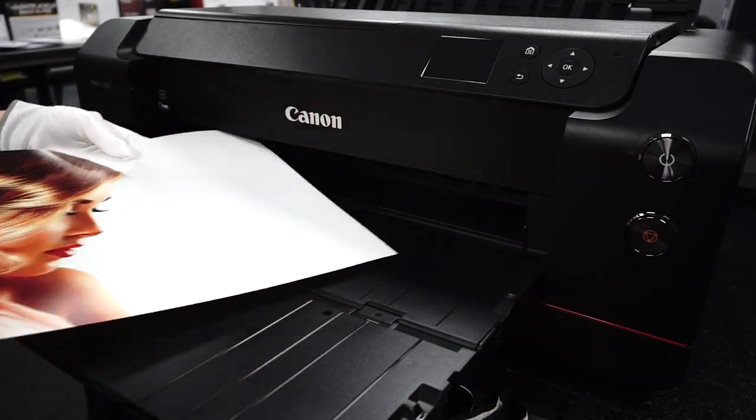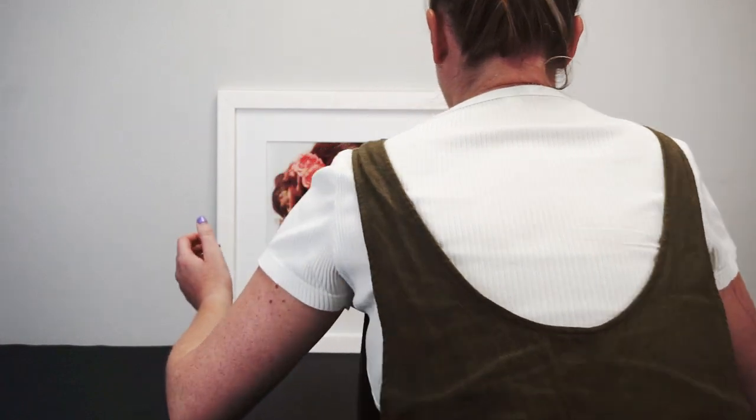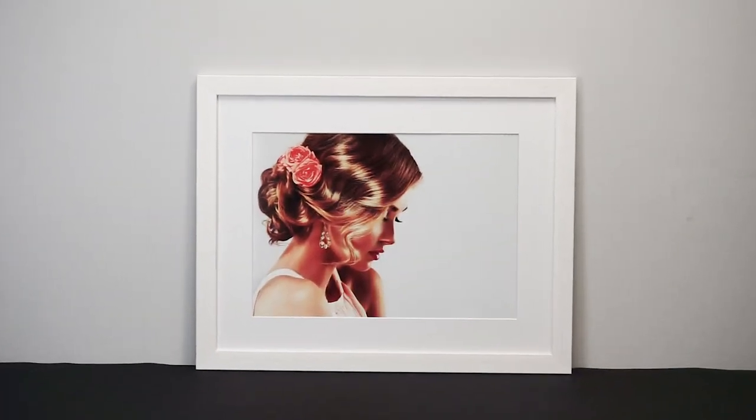Smooth Pearl 280 can be purchased in 6x4 inch to A2 sheets and a range of roll sizes up to 60 inch. It's available from the Permajet website and selected retailers and print labs.